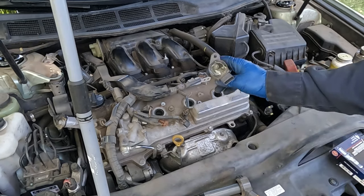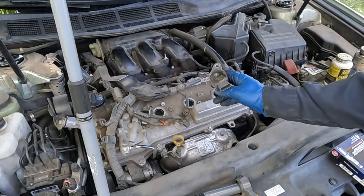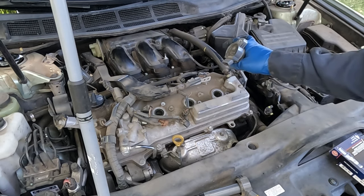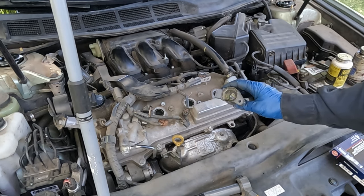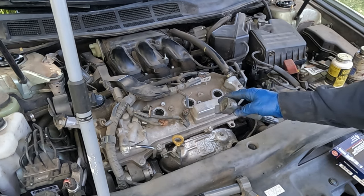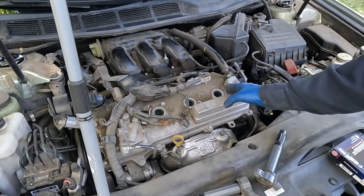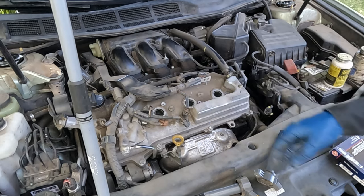I often get asked if you should replace the coils when replacing the plugs. My recommendation: Toyota coils are very strong and last a very long time. If you are going to replace the coils, stick with Toyota — don't go with a cheaper aftermarket brand. That being said, you do not need to replace the coils every time you replace the spark plugs; reinstalling your old coils is perfectly fine.